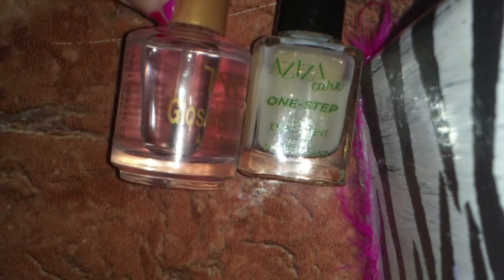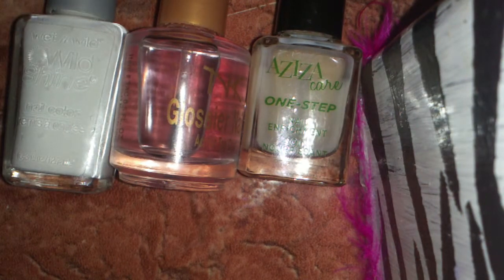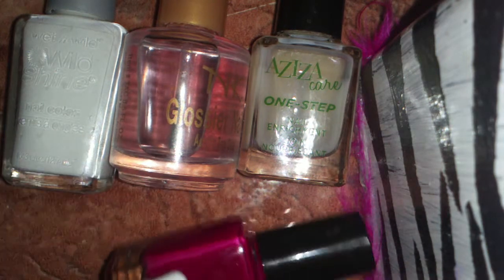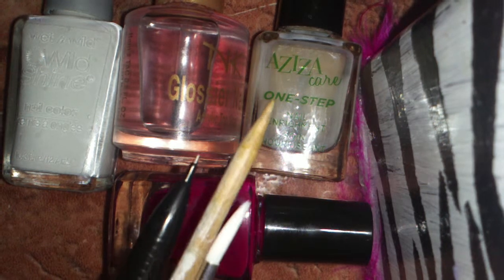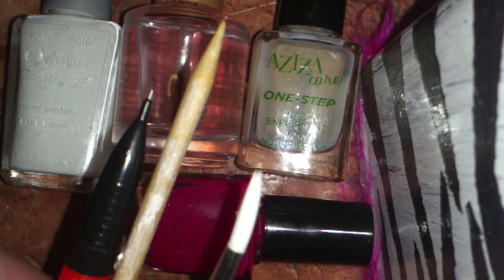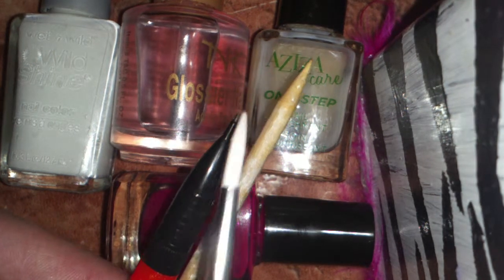So let's get started. The tools you're going to be needing is a base and top coat, a white nail polish, a red nail polish or a pink nail polish, and some dotting tools — either a toothpick, a fine thin brush, or the end of a mechanical pencil.